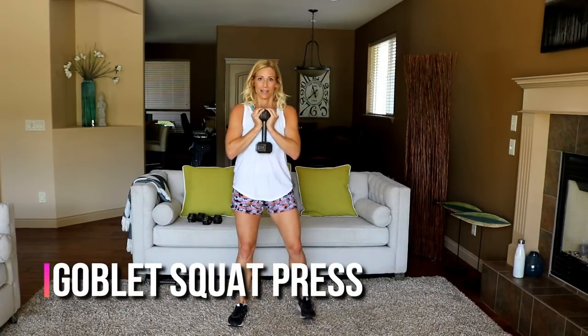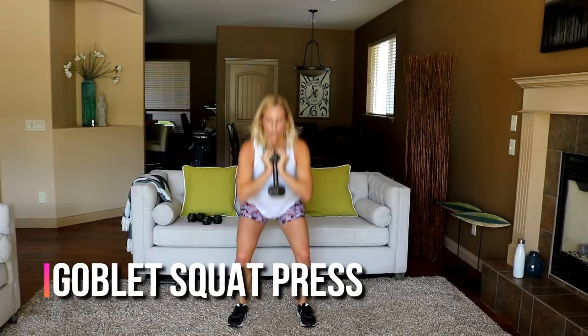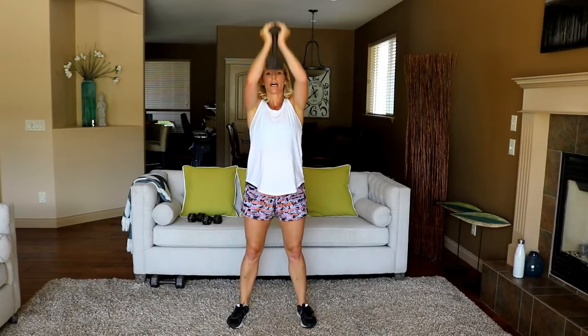Hold it here — squat, overhead press. Let's go! Low — knees and elbows should touch if you can get that low. Watch your face.